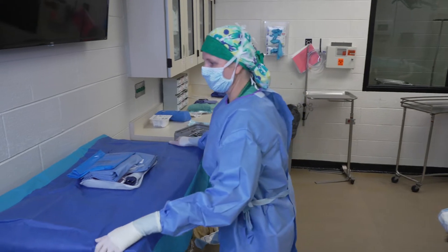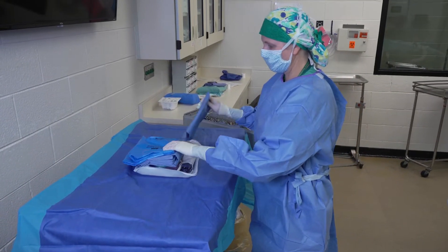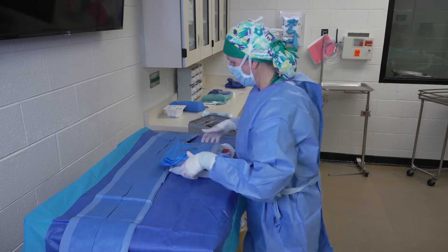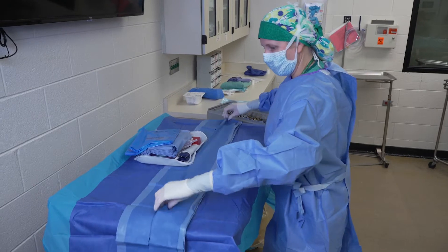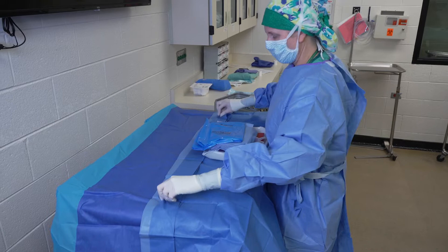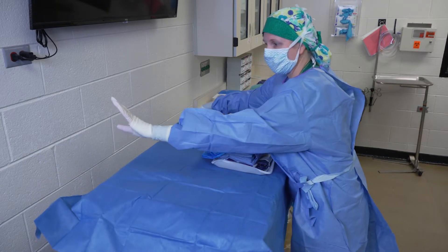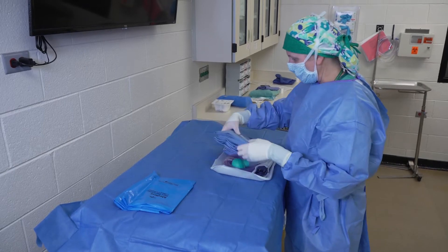We're going to get our back table set up before we drape our patient. In this pack we have not only a table drape but a patient drape. I'm going to start by opening the table drape, being careful that I don't contaminate it. I'm going to open the side towards me first, slide my instruments, then open the side away from me. I can wrap my hand under the drape so that if I were too close to the wall I don't contaminate my hand.